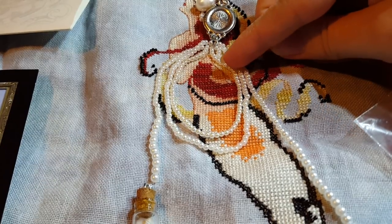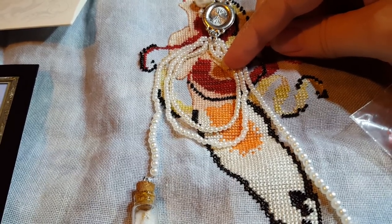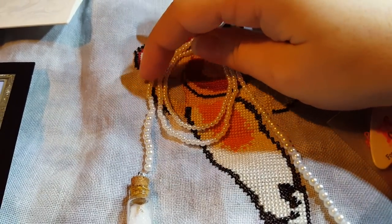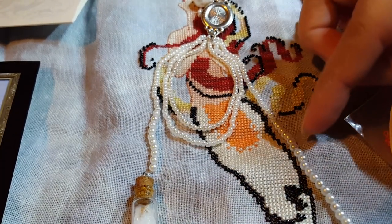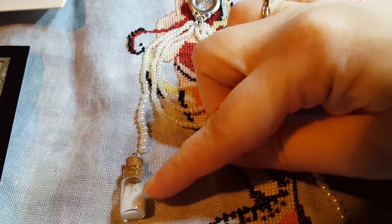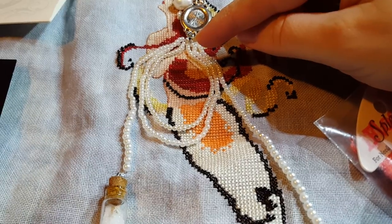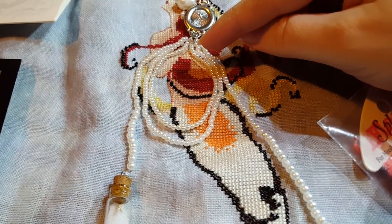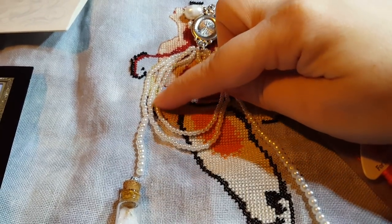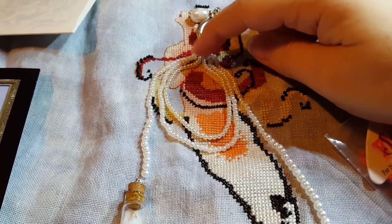This inner strand of pearls is 2.5 millimeter pearls — I had these in my stash from a previous project. This middle loop is 3 millimeter pearls. The outer is 3 millimeter pearls to about here, and then I switched to 4 millimeter and did the same over here. I just did that to give it a little more interest on the strands. And then these vials have white sand and a conch shell in them.